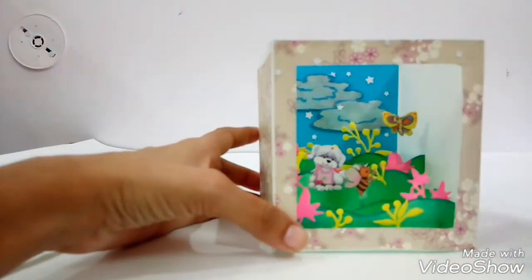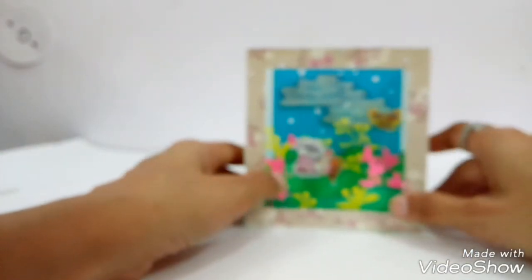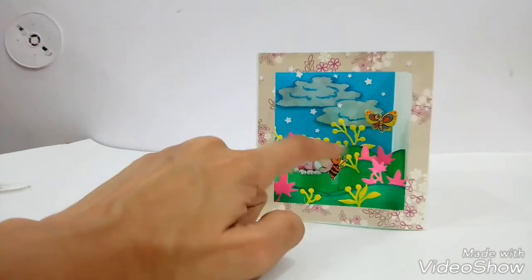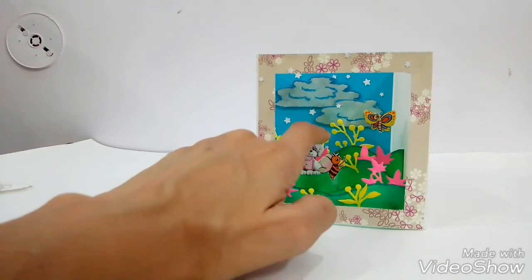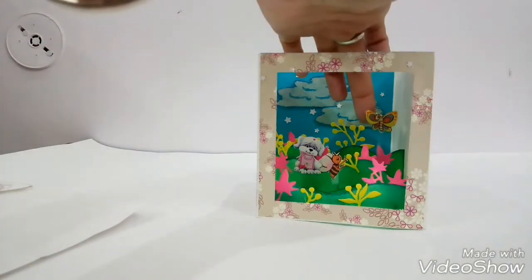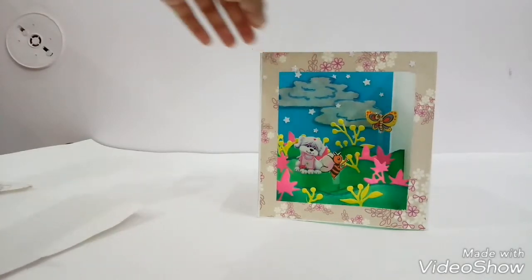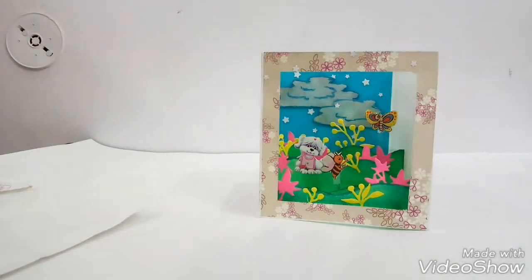These layers are giving it a 3D look. For decoration of these layers I have used some die-cut flowers and petals. Here is a cute little dog and a floating butterfly over here.